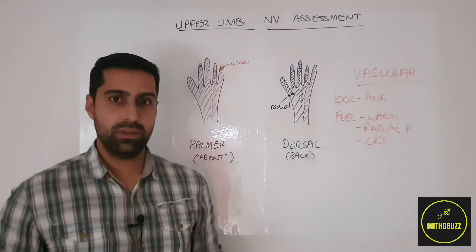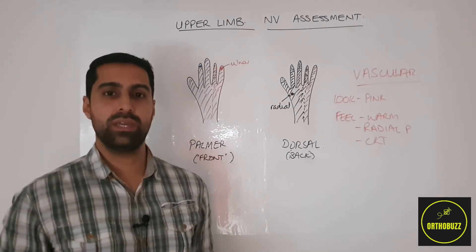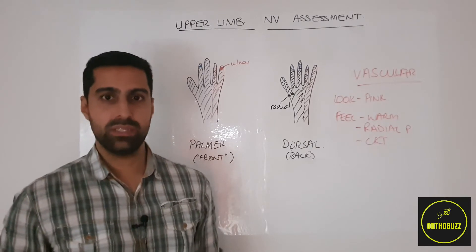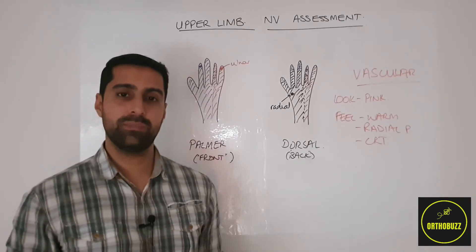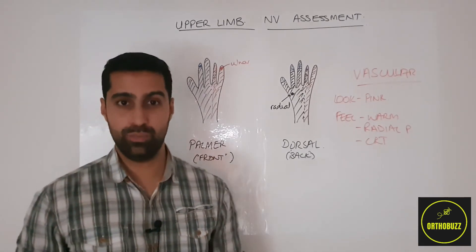When testing sensation, it's important to ask the patient to compare the sensation on the injured side to the normal side — saying that the normal side gives a sensation of 10 out of 10, and asking them to rate how the injured side feels in these nerve territory distributions.